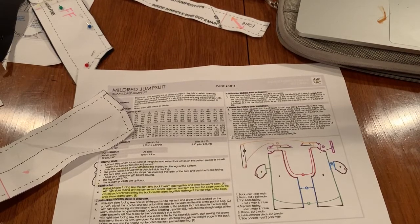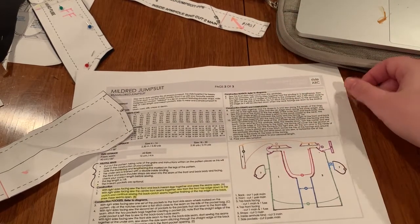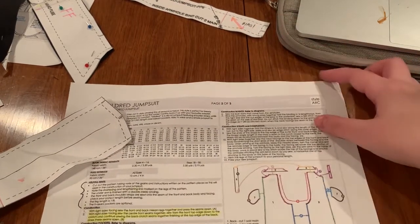Once you guys are done with the bias bindings and have them attached — for now they're not sewn to the inside or anything — we're going to move on to step eight, which is constructing the straps.